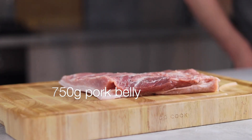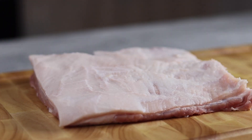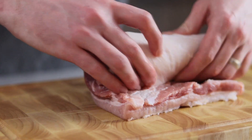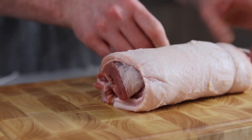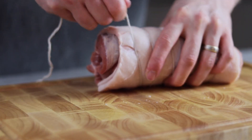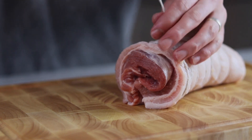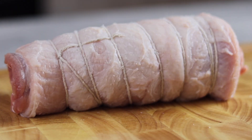Now time to make some chashu. What I've got here is a slab of pork belly where the outer skin has been removed. First we want to roll up the pork as tight as possible, then tie one side with a piece of kitchen string. Continue to wrap the string around the pork nice and tightly, finish with a tight knot at the end, and cut off any excess string.